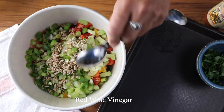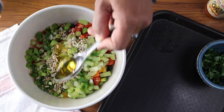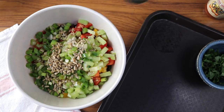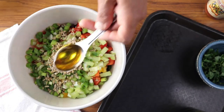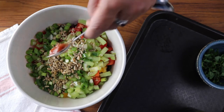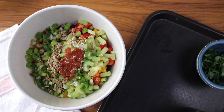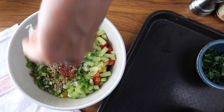Then we'll add some red wine vinegar and a couple of tablespoons of extra virgin olive oil, along with some flax oil or hemp seed oil — this is optional, but it adds omega-3s and a nutty flavor to the salad. I'm also using some Marie Sharp's hot sauce — of course use whatever brand you like, and feel free to add more or less depending on how spicy you like it.